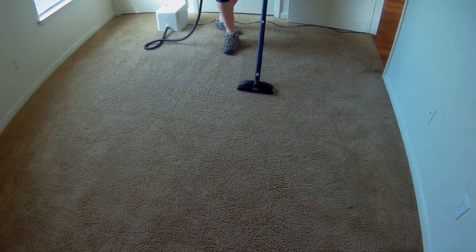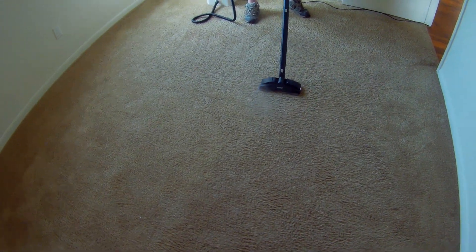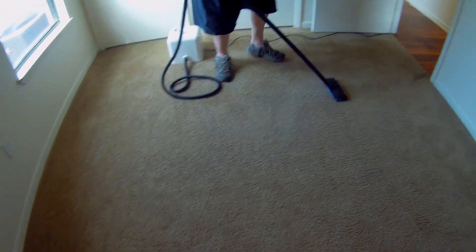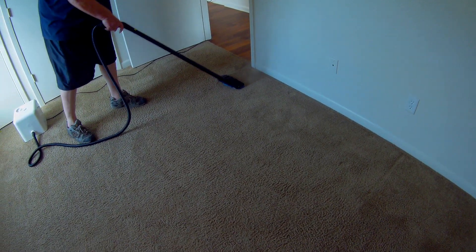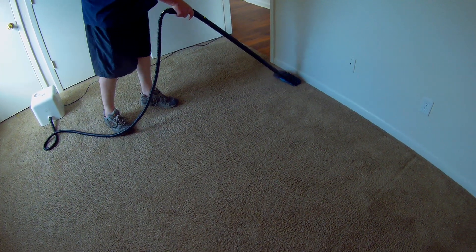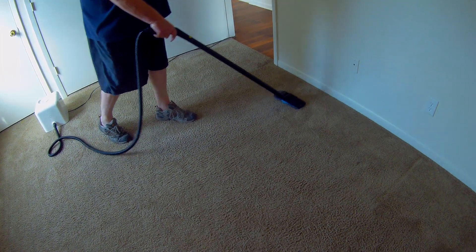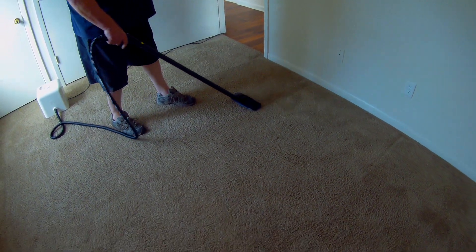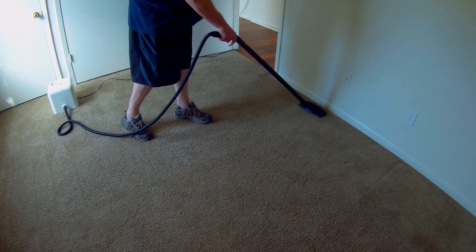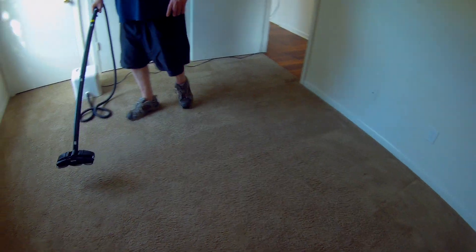This dries even faster. A lot of times by the time we finish this room, the part we started at may be completely dry. It depends on the weather — if the air is saturated with humidity it won't dry as fast. But if you're doing this in your home and you're not pre-spraying and just using steam, the carpets are dry in ten seconds. No, I'm not joking. You're not getting a bunch of water into it — all you're using is vapor.